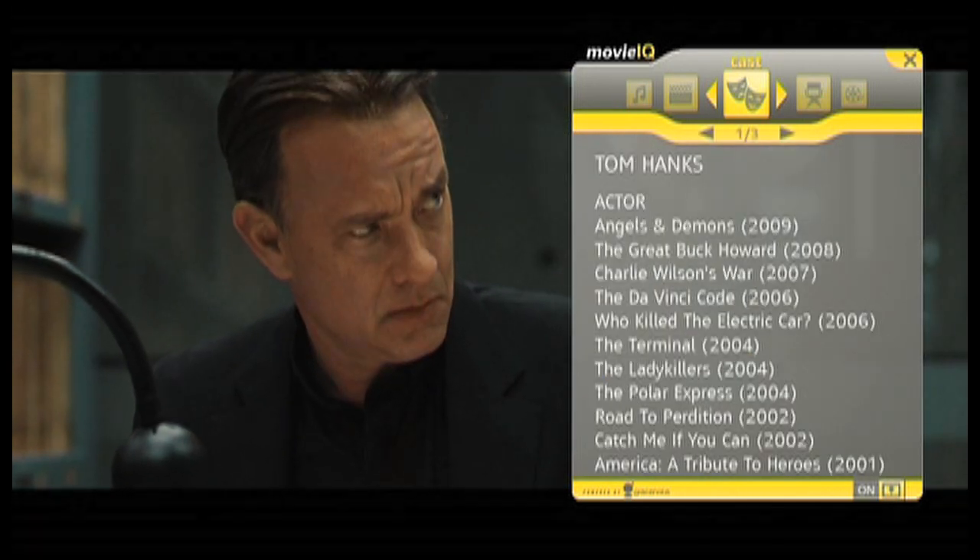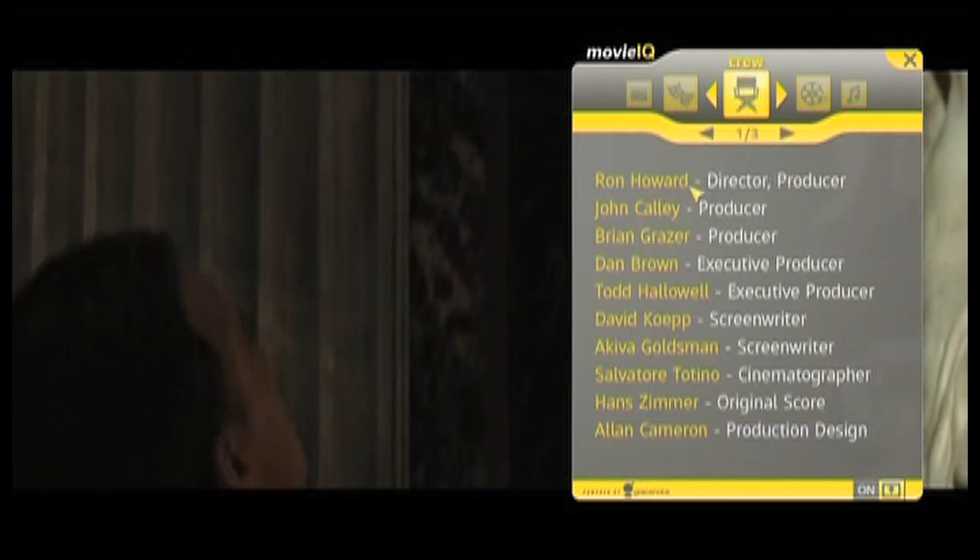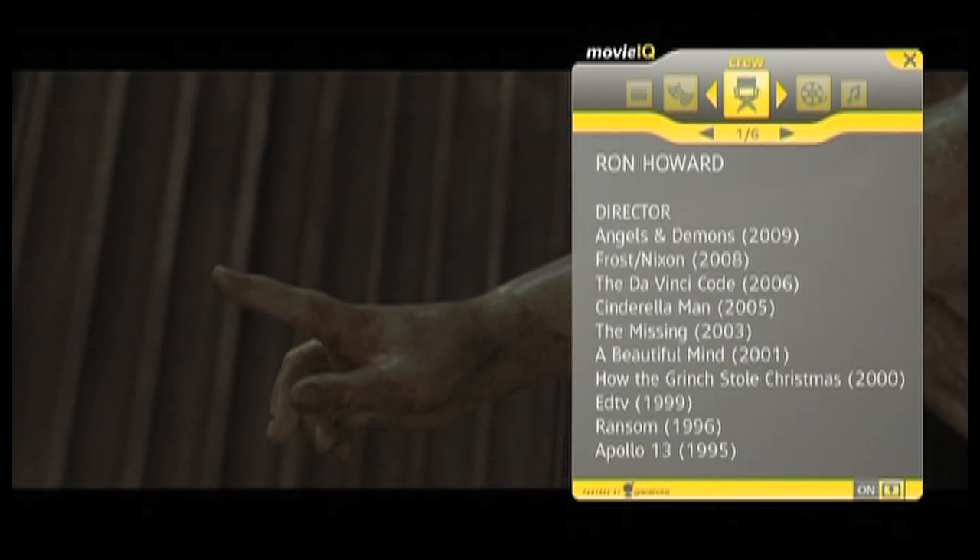Explore cast and crew filmographies, music, filming locations, production details, trivia, and more. And since MovieIQ is connected to the internet, it's always up-to-date.